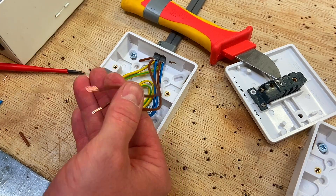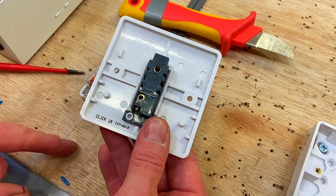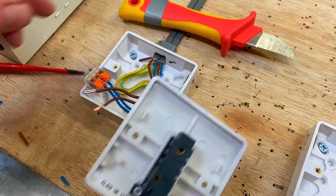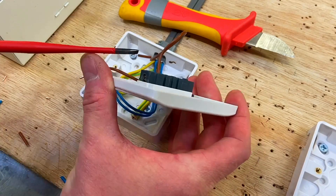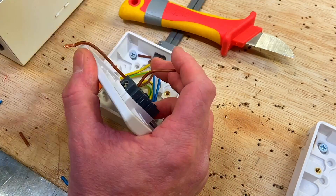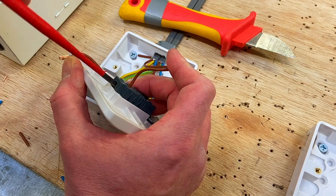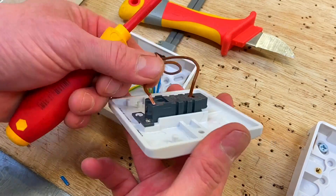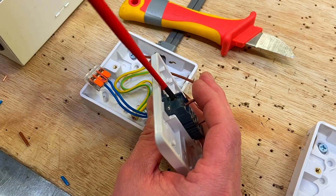So I've got two doubled-over terminations ready to go into the actual switch. The switch I'm going to use is a one-way switch with common and L1 — it doesn't really matter which way around they go, but I will put the incoming line conductor into common and the switching line into L1. Take the line conductor and in we go. Push it back into place and hold it there as I tighten it up. Then take my switching line going to L1 and hold it into place as I tighten it up.